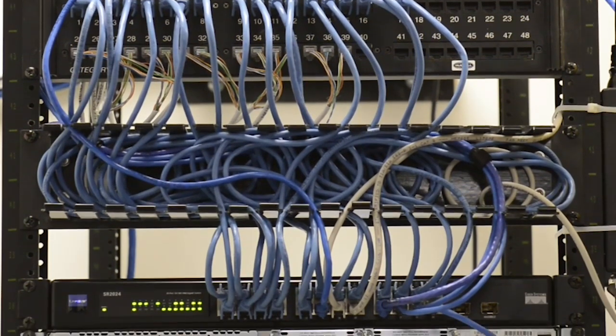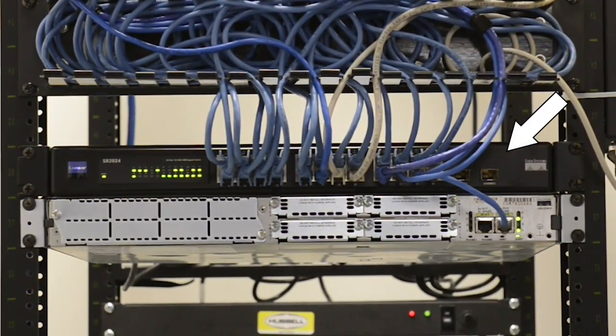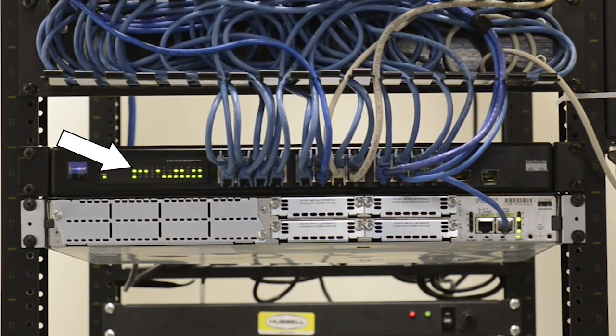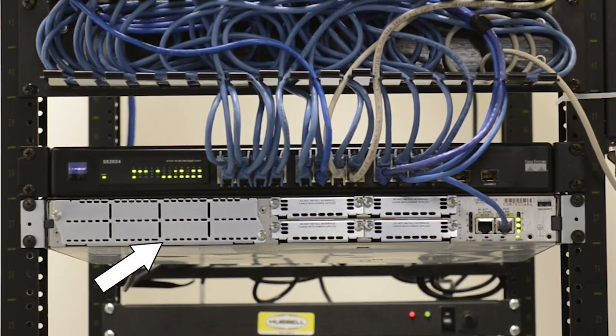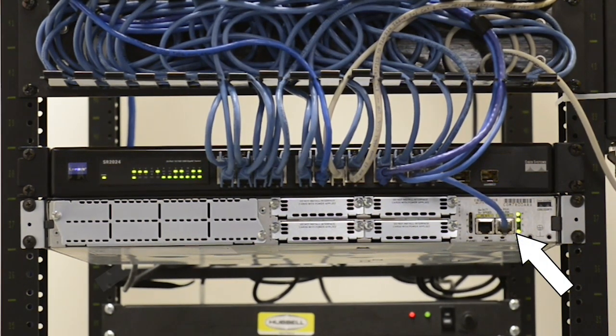Directly below the cable management is my primary switch. This is the switch that everybody's connected to on my network, and you can tell by all the little lights — they're a little hard to see but you can see them towards the left — that this is a very, very busy switch. Directly below that is a router. This router is a developmental router, so I haven't really got it up and working right now, but you can see there's one piece of ethernet cable going into one end.